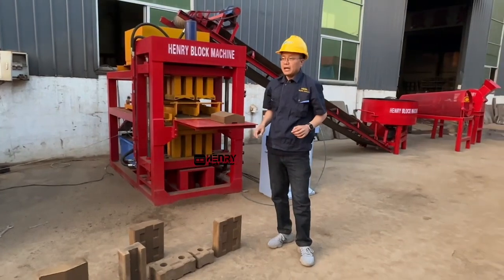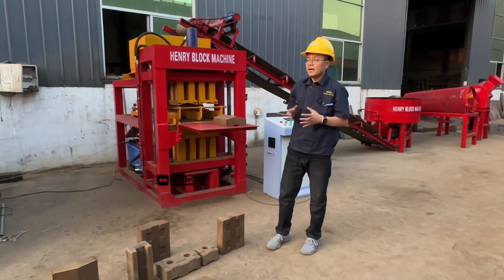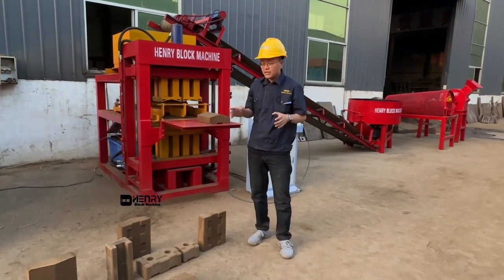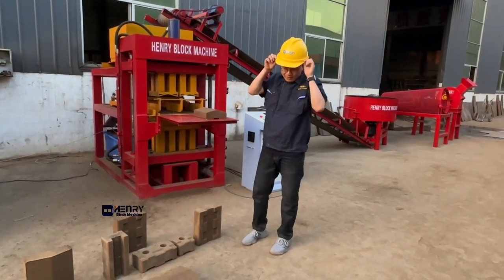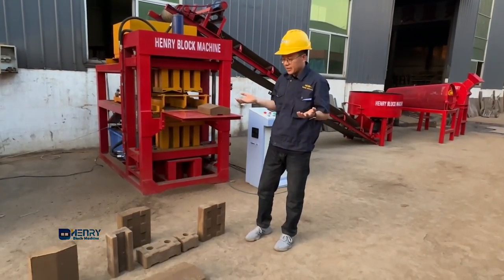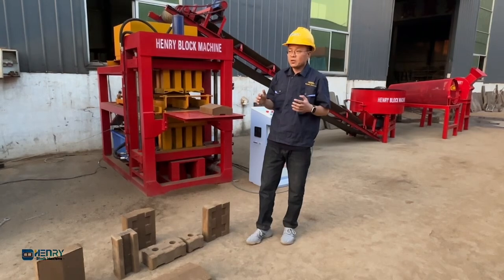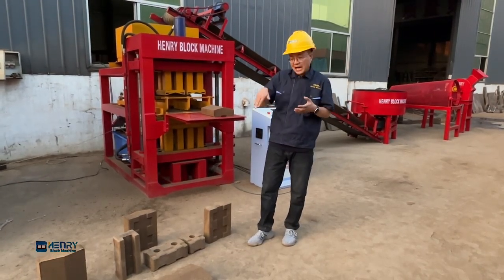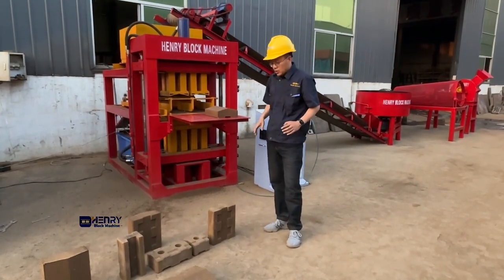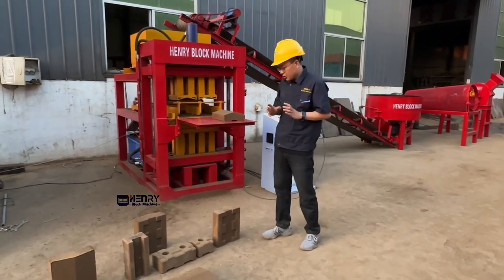If your project budget is not so high, you can choose just the full brick — that's enough. Some people ask how to build a corner without half bricks. Since the bricks are made from soil and earth material, it's easier to use a tool to cut the brick into different pieces from the full brick, and that works well.